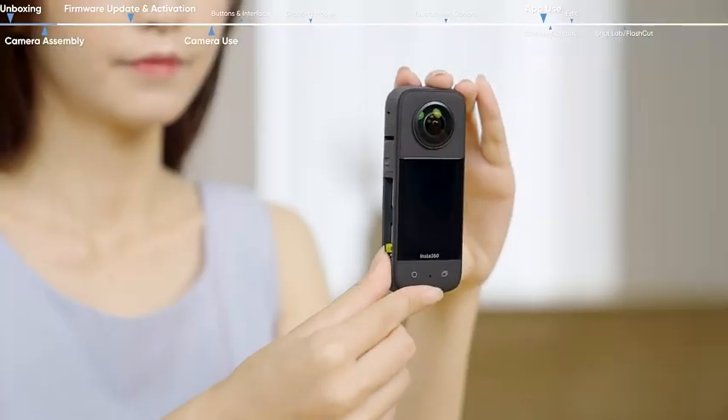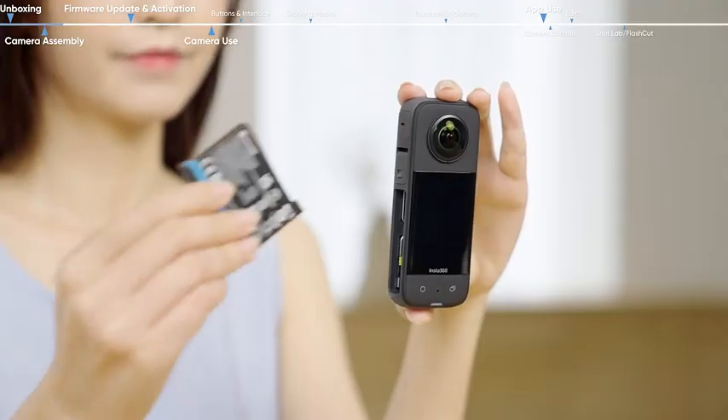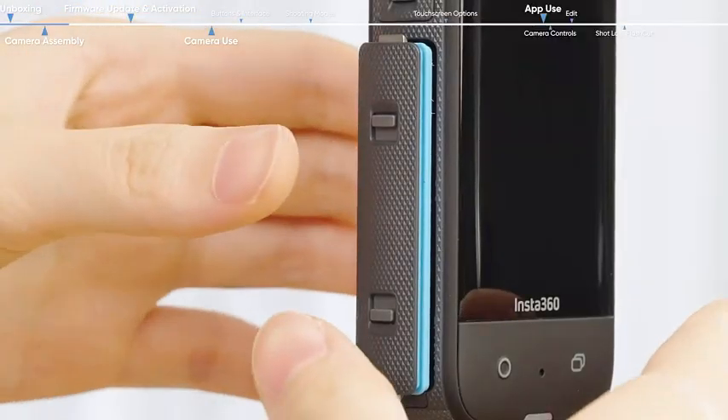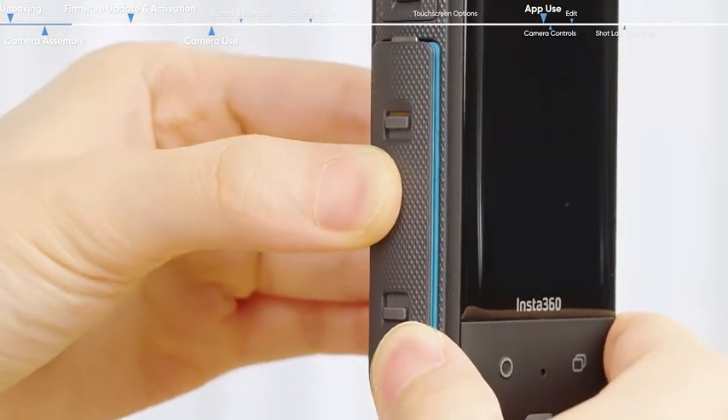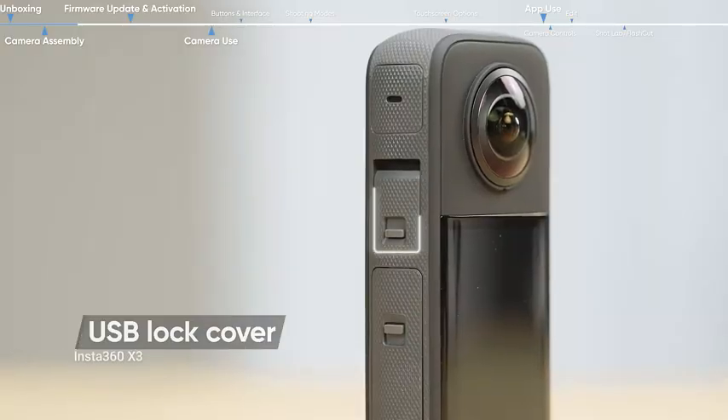Insert a micro SD card. Insert the battery with the up arrow pointing towards the camera lens. Make sure that the orange indication marks are covered by the latch to ensure waterproofing is not affected. Secure the USB lock cover.